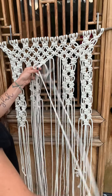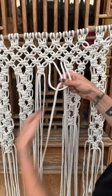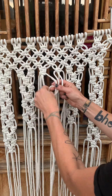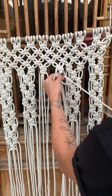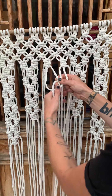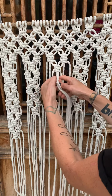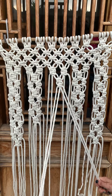One, two. Here's your next four: one, two. Take your two middle four — oh, I almost forgot the second one. Alright, there you go, two. The great thing about this is it does look complicated, but it's essentially just the two square knots over and over again.